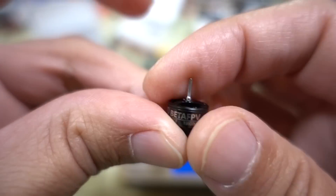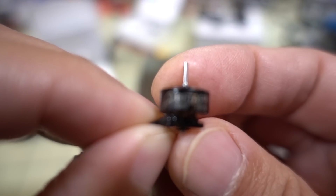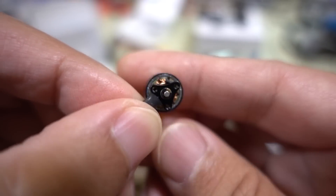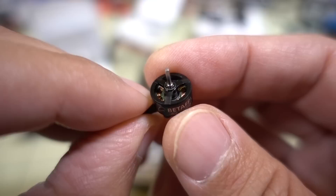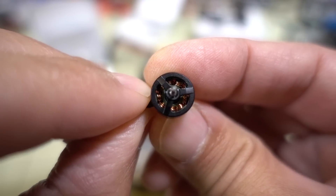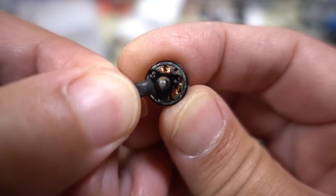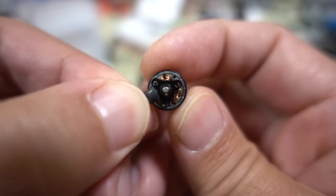The other motor I got is the O802, 19,500 kV. C-clip on the bottom and on top as well, one millimeter motor shaft. Here's a look at the windings on top, and the bottom has a very tight air gap for the magnets, with a little bit of notching.